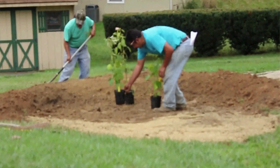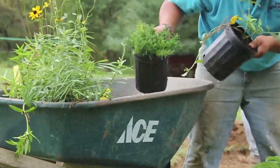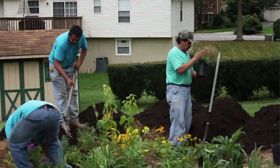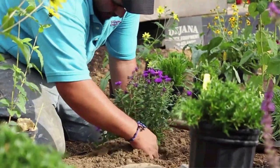The fourth and final step in creating a rain garden is planting your garden with native plants. Native plants are important because they are properly adapted to your local ecosystem. Their long tap roots are great at filtering pollutants that would otherwise contaminate local rivers and streams.